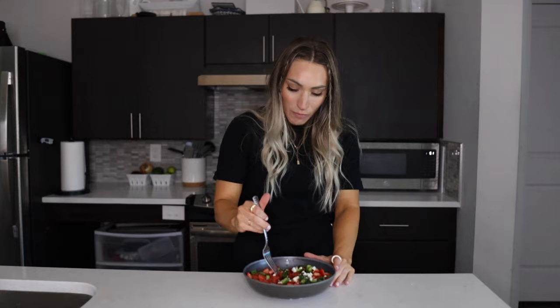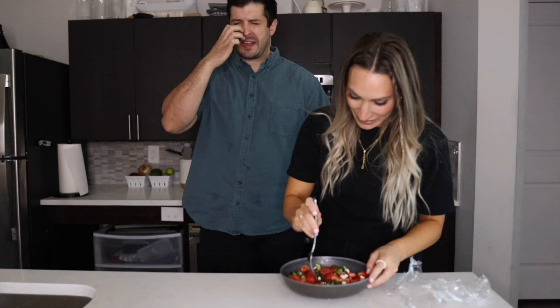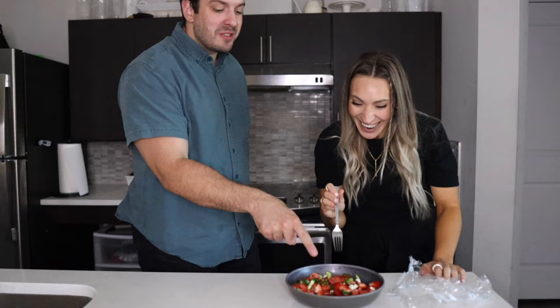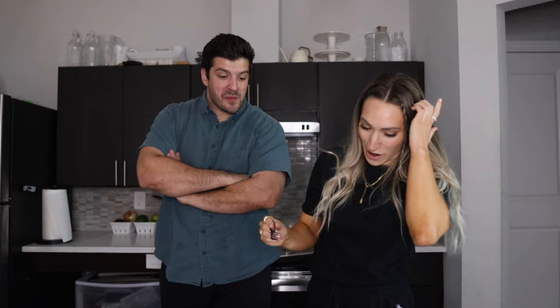Darian just came home and is going to taste test it. I literally just put it in the fridge because I was starting recipe three. Close your eyes — you have no idea what you're about to eat. Oh my goodness, wait, that's really good! I thought it was going to be watermelon and feta, but I can taste strawberry in there too. The strawberry adds a great pop — the strawberry and cucumber combination is really good. It's balsamic, feta, a little bit of mint — you taste the mint but it's not too much. It's really, really good.